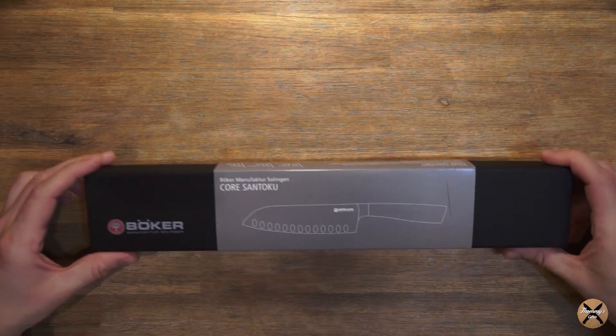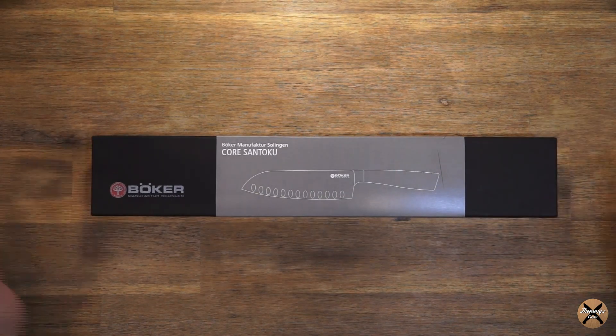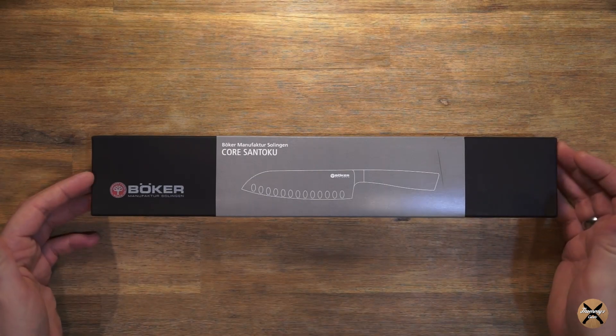Ich bin privat schon eine ganze Weile auf der Suche nach einem neuen Messerset. Ich habe so ein günstiges Messerset aus dem Kaufhaus und habe das eine ganze Zeit lang behalten, unter anderem um zu lernen, wie ich damit umgehe, wie ich die Messer richtig schärfe, hauptsächlich mit dem Wettstahl. Und ich dachte mir, irgendwann kaufe ich mir mal eine richtig hochwertige Messerserie. Jetzt bin ich schon eine Weile dabei und vergleiche verschiedene Serien und Hersteller, Materialien und so weiter, und bin jetzt hier bei der Firma Böker gelandet.